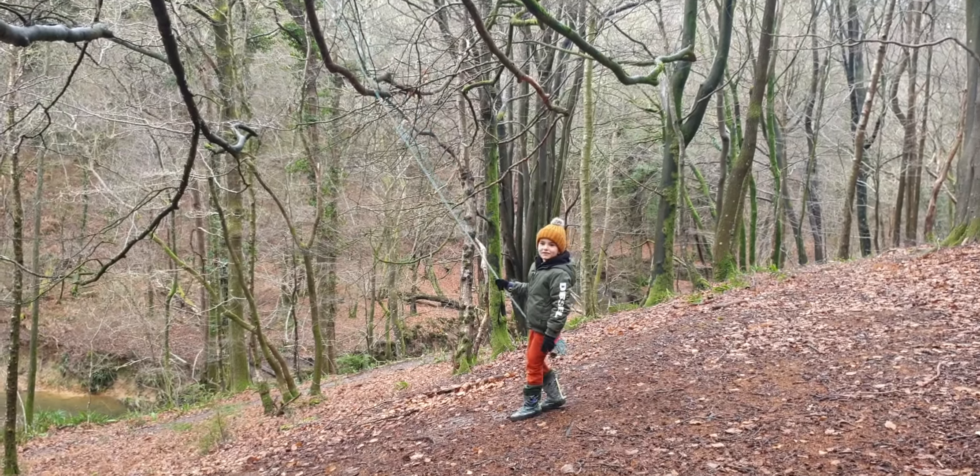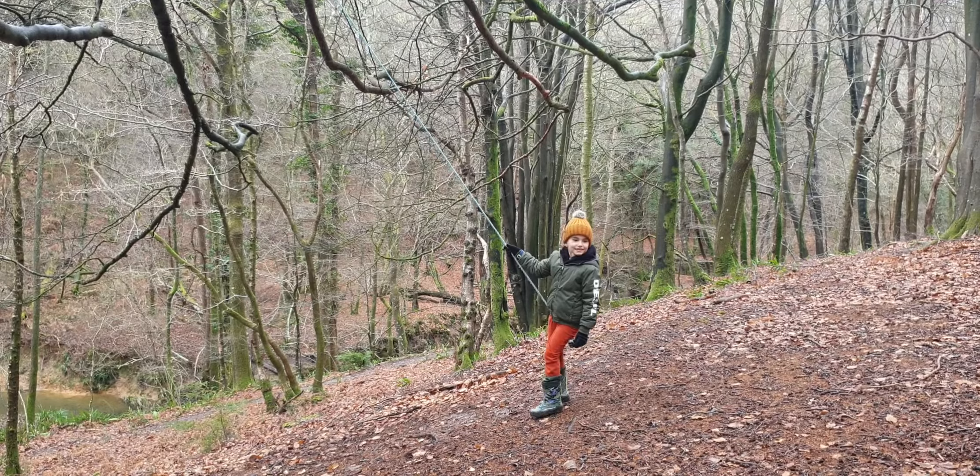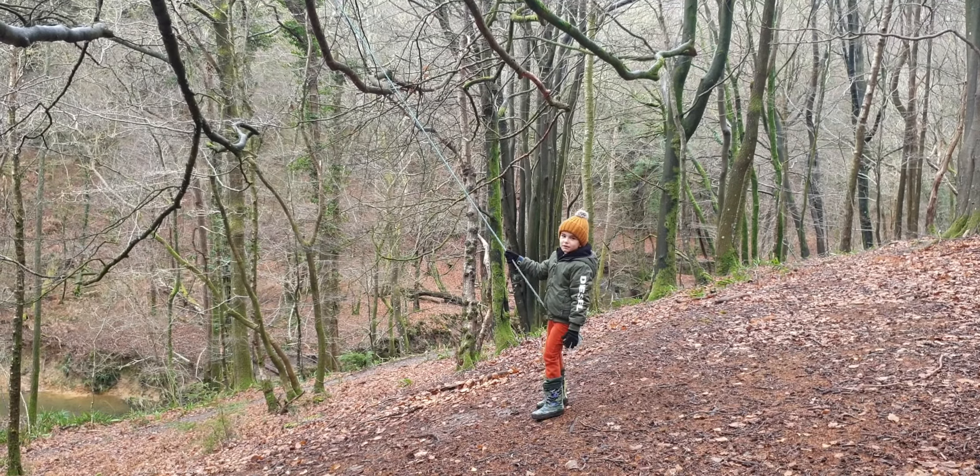Hello everybody, I'm going to teach you how to swim in the forest. And if you like this video, click the red subscribe button — it's red.